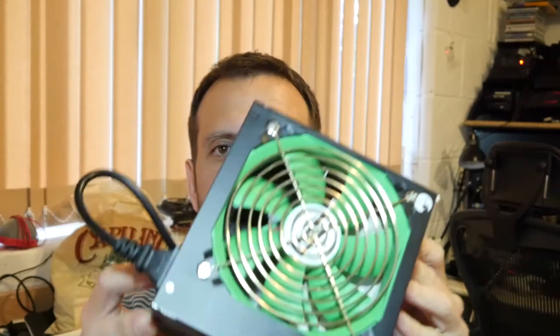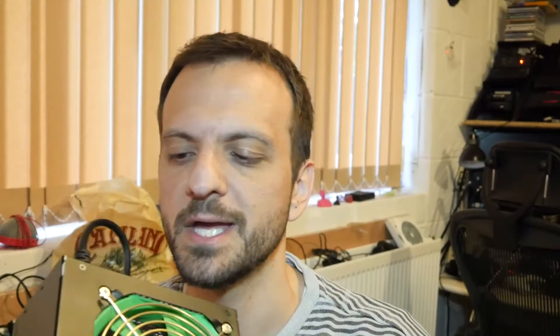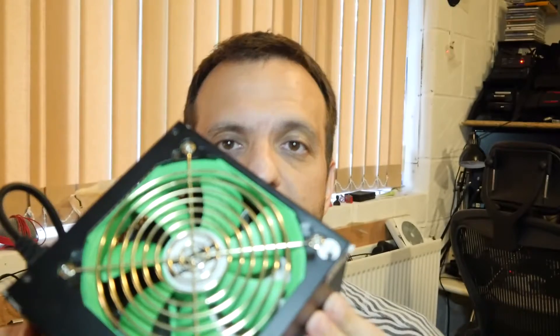Fantastic. So there you go — I hope this has been useful to you. I really like the idea of using power supplies as project boxes. Thanks, Guru Larry. It is a mains project — please be very careful, don't electrocute yourself. Make sure all your wiring is up to scratch, all your RCDs and fuses and things in your house. I'm going to have a go at playing with this, maybe put it in a box, see if I can de-stink some shoes. As ever, thank you for watching.